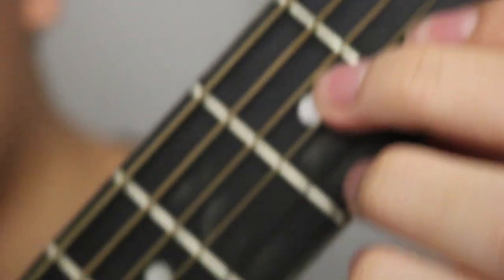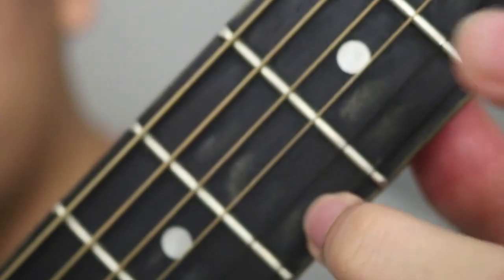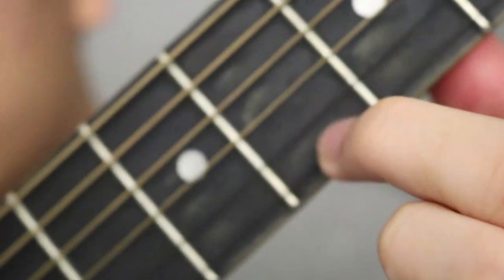The third chord is the easiest, which is just whatever finger you want to use on the first string of the third fret from the capo — so third fret — and it should sound like this.